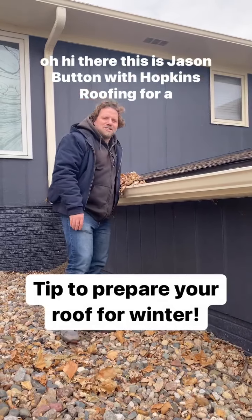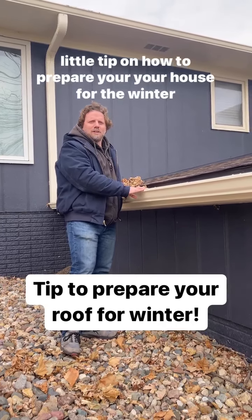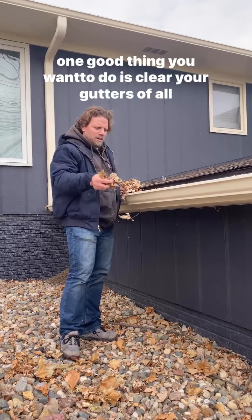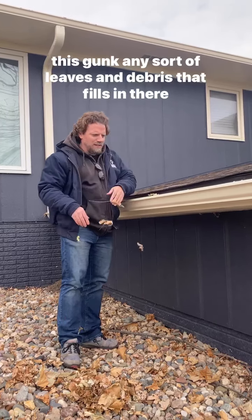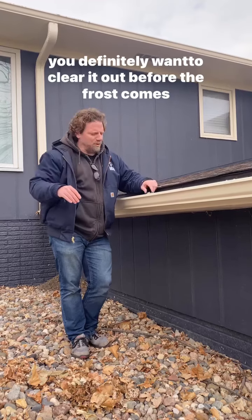Hi there, this is Jason Button with Hopkins Roofing with a tip on how to prepare your house for the winter. One good thing you want to do is clear your gutters of all this gunk — any sort of leaves and debris that fills in there. You definitely want to clear it out before the frost comes.